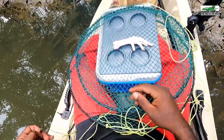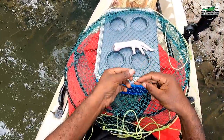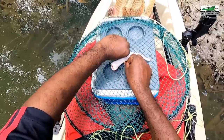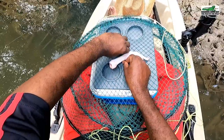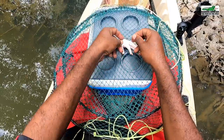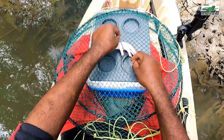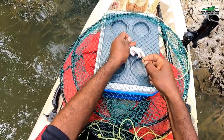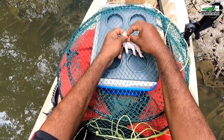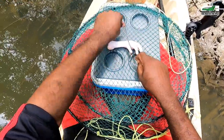Now it's time to bait and set the pot. I'm using chicken feet as bait today. I will demonstrate how we attach the bait to the bottom of the pot — I'm using a piece of fishing line to attach the chicken foot to the base of the crab pot. I need to prevent the crab from removing the bait, so I will attach it at two separate points on the bottom of the crab pot.